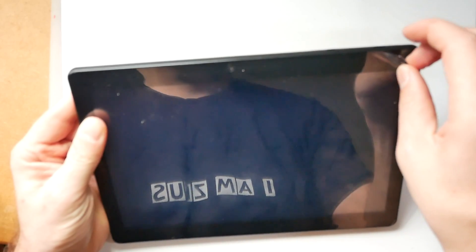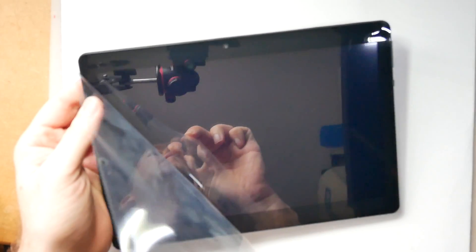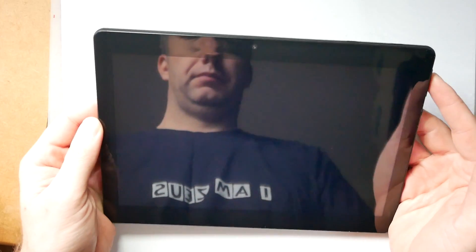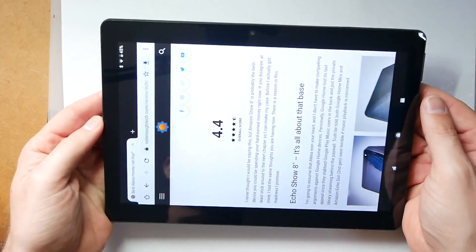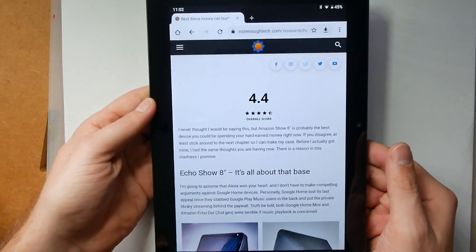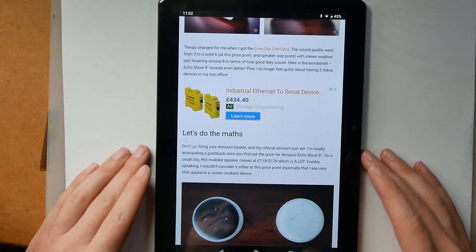Another thing I noticed was the factory-glued-on screen protector. Now you can remove this, and I did because I hate those things, but it's not a smart idea because unfortunately this tablet doesn't come with a glass screen. The glass is covered by a plastic screen which is quite prone to scratches, something I didn't think of at first and found out later once the scratches started to appear. So do yourself a favor and leave it on.